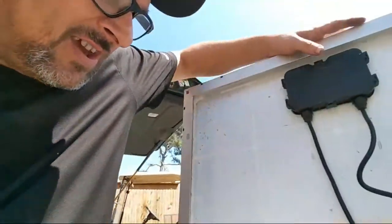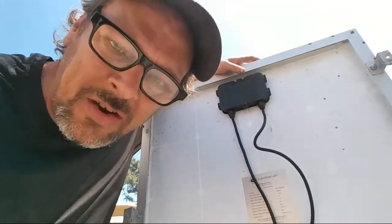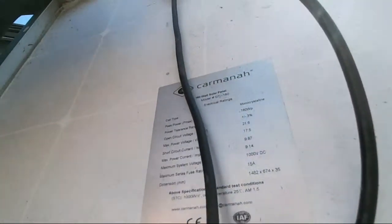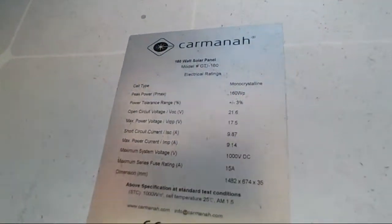I'll take you out here and show you this panel. It's a small panel — it's a 160 watt panel. I'll try to get in close; I don't know if y'all can see it. It was pulled off from another coach that I installed solar on.